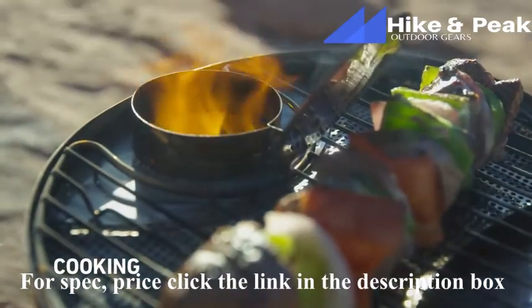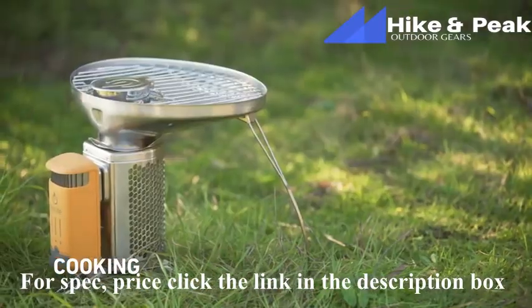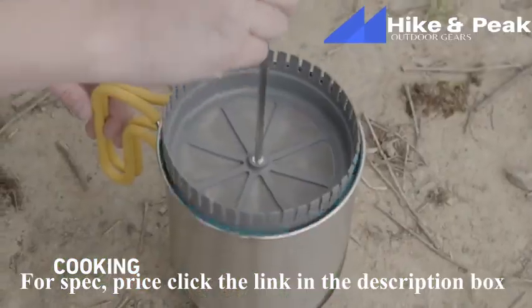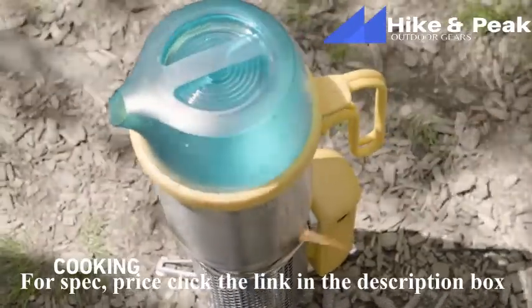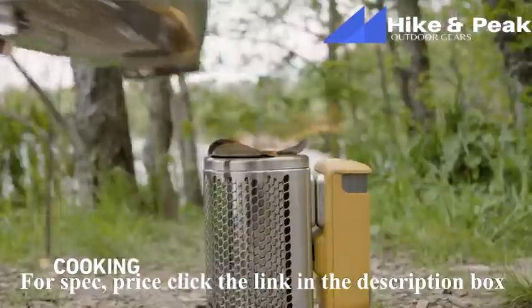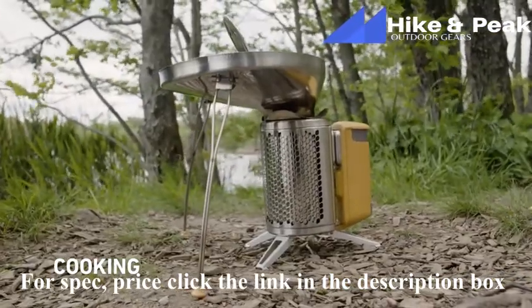The Camp Stove 2 is a fully functioning cook stove, accommodating a range of camping cookware, including the BioLite portable grill, kettle pot, and coffee press. Whenever using cookware with a handle, make sure it is aligned with the power module so flames are diverted away. And if you're using the portable grill, make sure it's facing away from the power module.